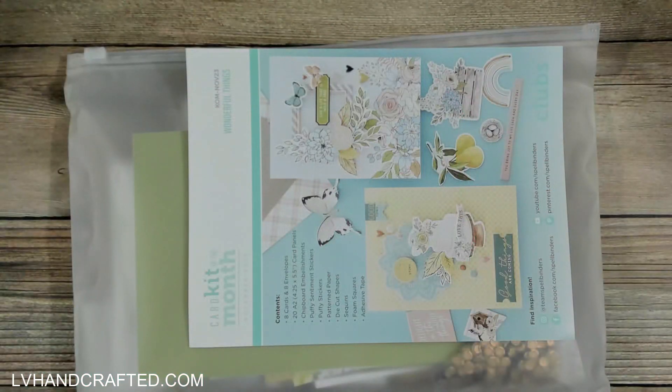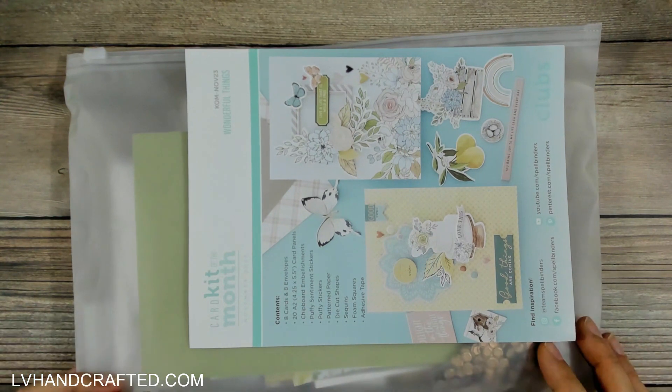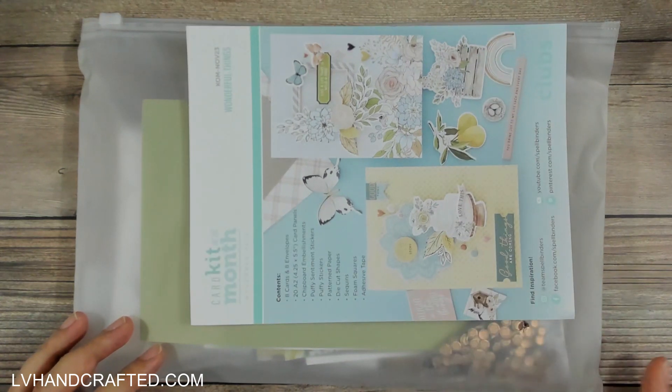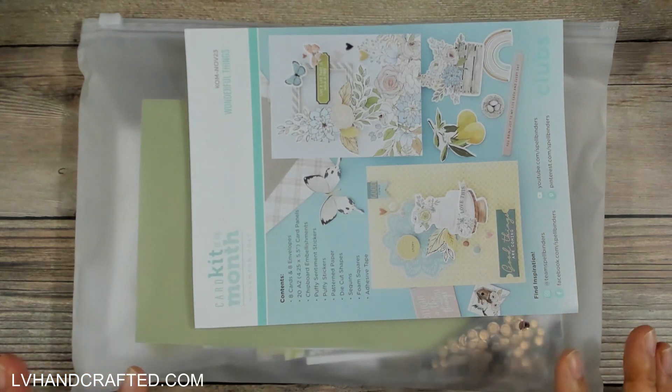Hello, welcome to my channel! My name is Lynn, and today I'm sharing the Spellbinders November club kits that I get to craft with this month. The Spellbinders monthly club kits are open today, October 6th. If you're interested in signing up for a new monthly subscription, or to change or cancel your subscriptions, it's really easy to do — there's no contract period, so you could sign up for just one month and cancel the next.